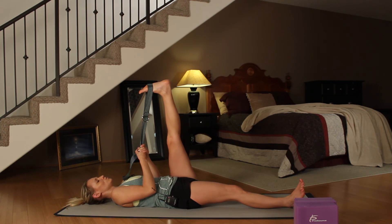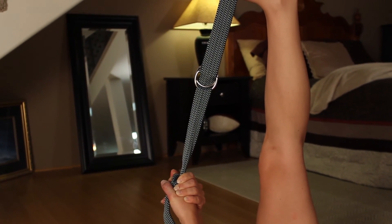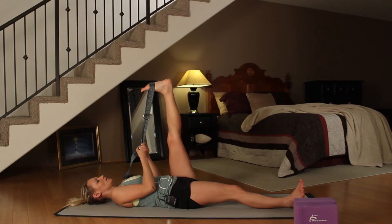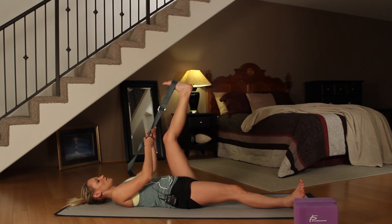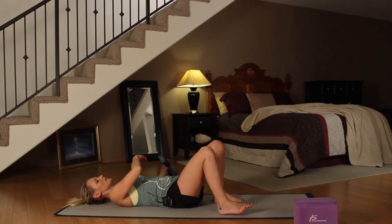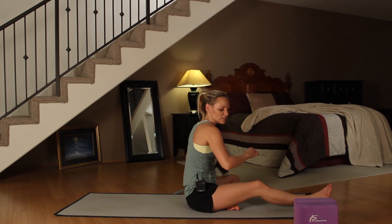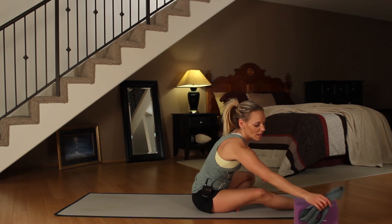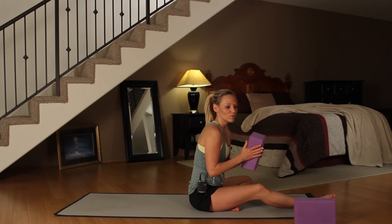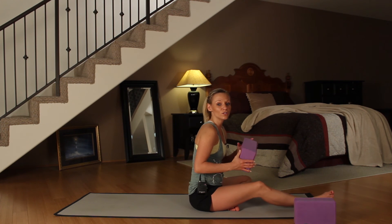Hold this for two more breaths. Inhale, come back to the middle and then exhale, release. Roll over onto your side, come up into seated position, and grab one of your blocks. We're going to finish before we go into Shavasana with a supported shoulder stand.